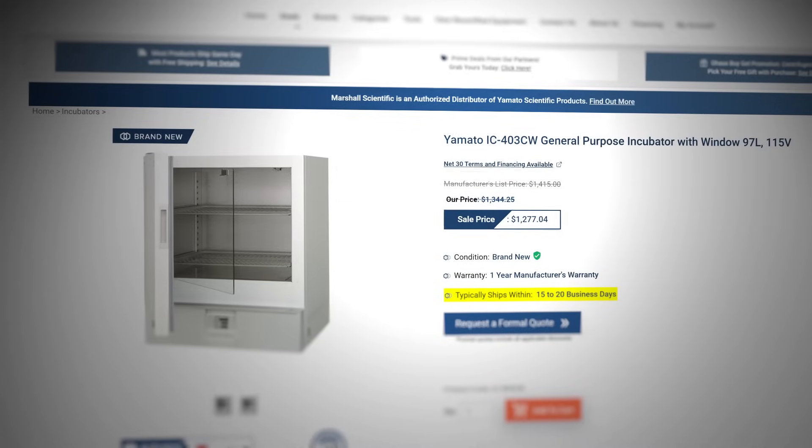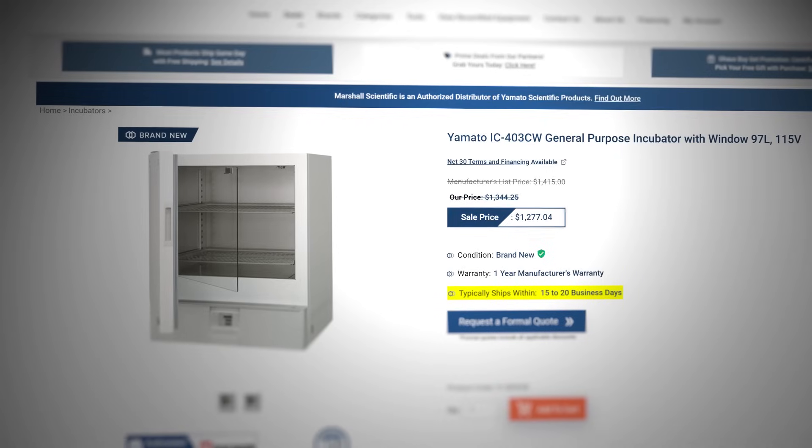There are a couple of options for getting an incubator. One is buying a professional grade incubator, which can run anywhere from $300 to $1,200 depending on the size and features you want. A pro of going professional grade is that it's plug and play — as soon as it arrives it should be operational — and it will have built-in safety features and a warranty if you buy from a reputable source. The cons are a higher upfront cost and limited customization.